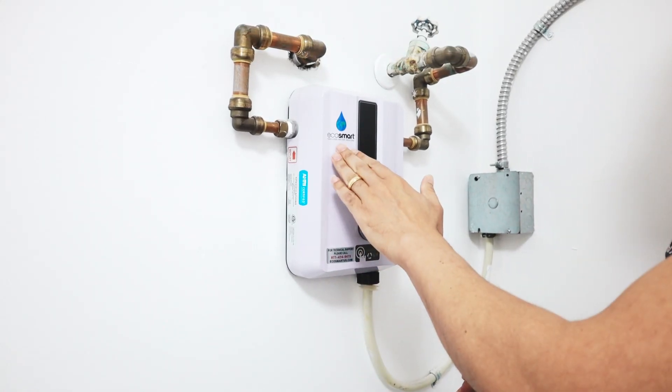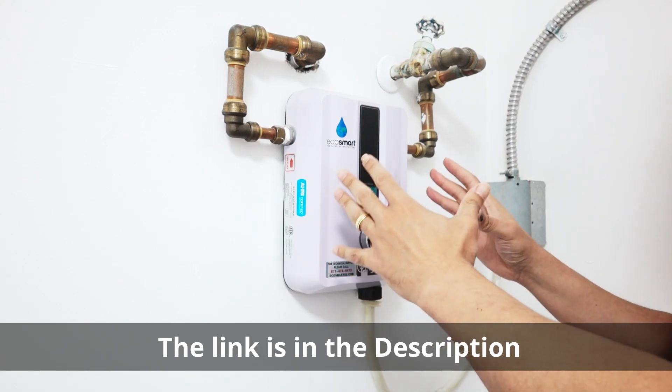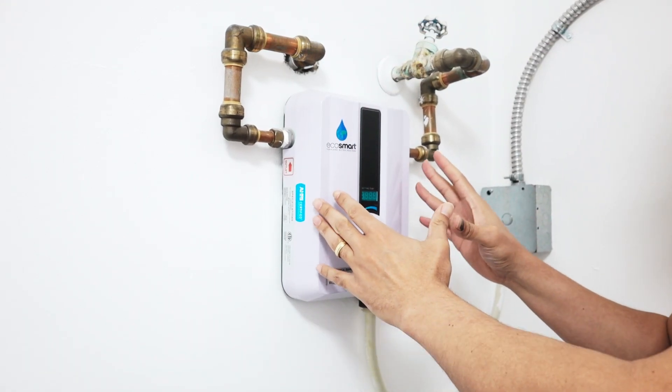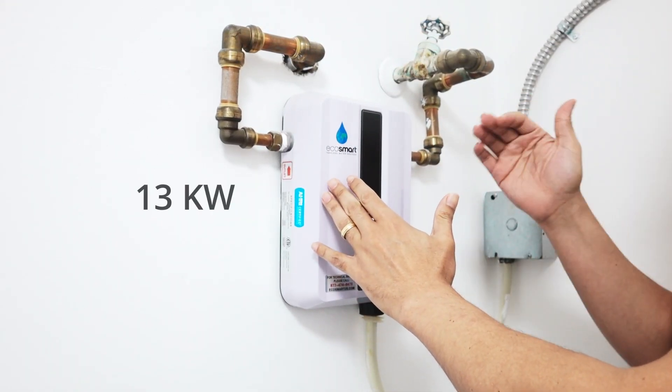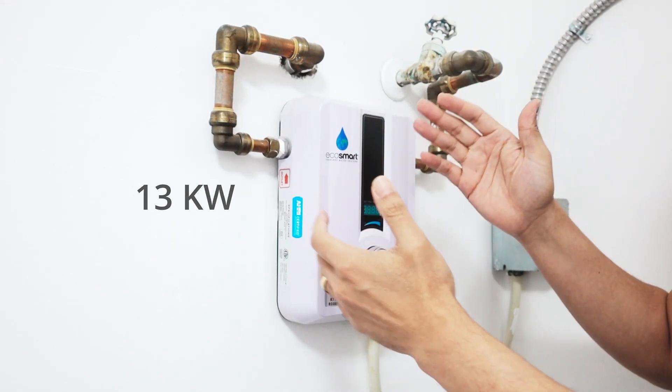Hello guys, let's talk today about this EcoSmart 11 I have here on my laundry. I've been using this for a while and it works pretty fine. This is the EcoSmart 11 with 13 kilowatts — it's enough for a shower and for a faucet here.